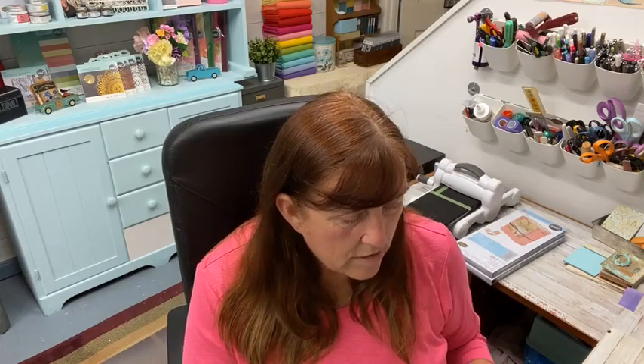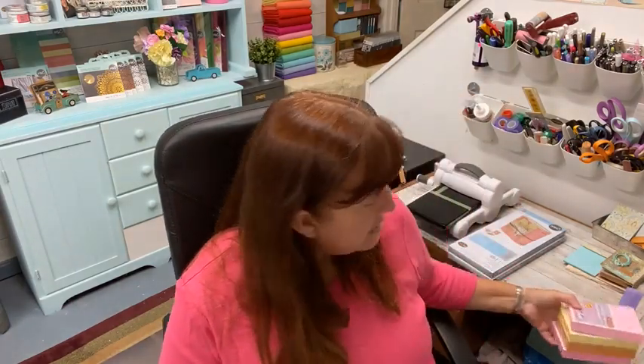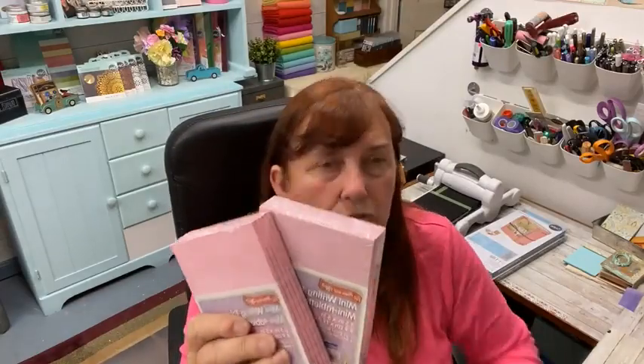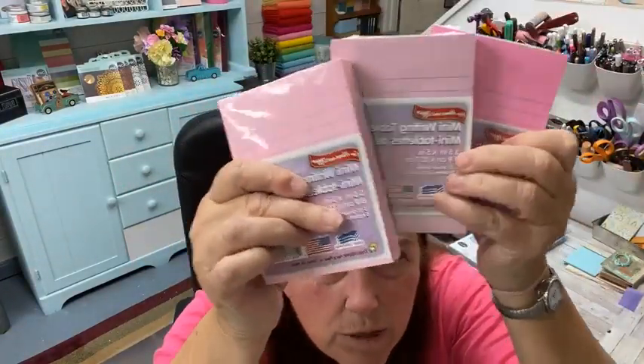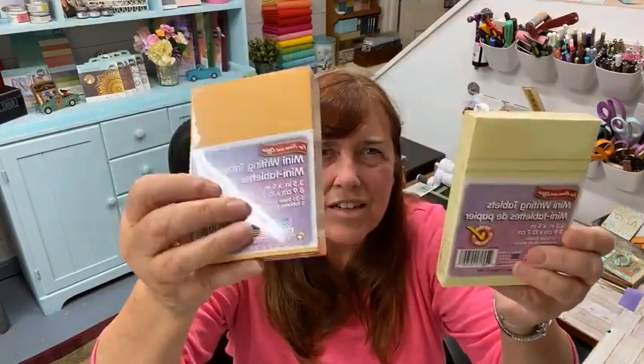We're going to use gift wrap and some chipboard. You could use mat board but the chipboard is a little thinner and it opens and closes better. We're using the mixed media board — another score for Dollar Tree. However I had to go to the beach to find these. They come in colors: there are like three kinds of pinks — a neon one, a mauve one, and then yellow and a kind of cool manila color.